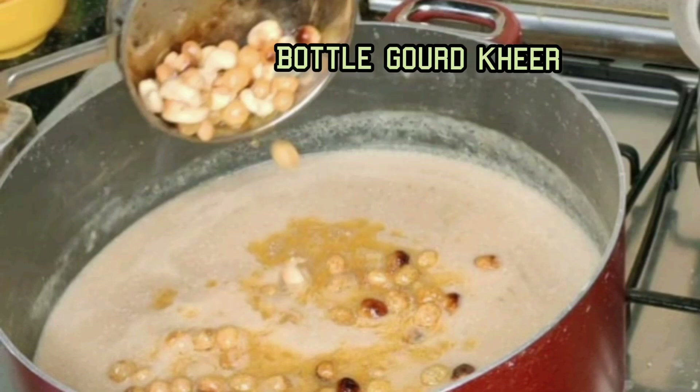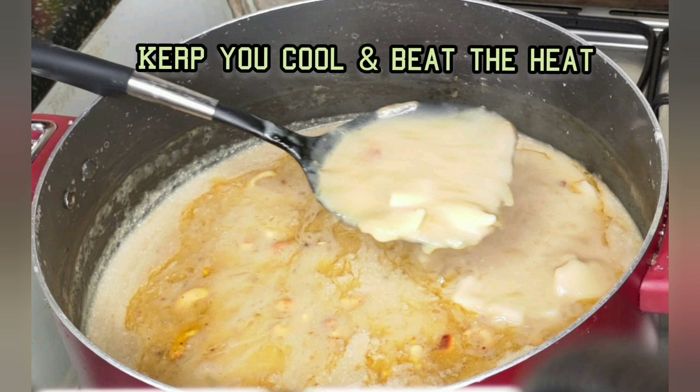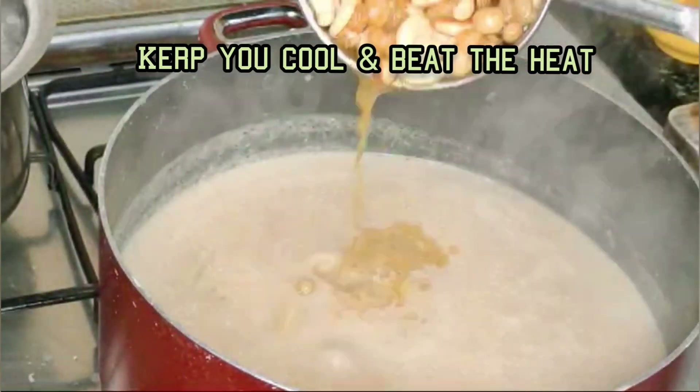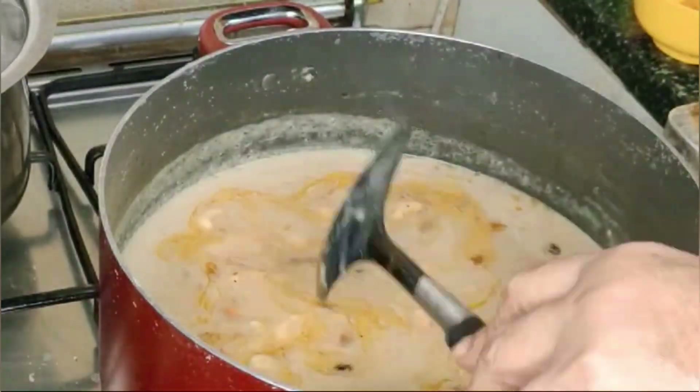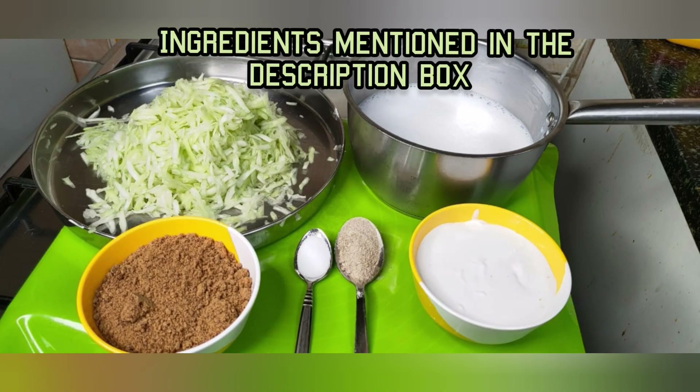Bottle Gourd Kheer is prepared to avoid severe heat and keep cool. Welcome back to my kitchen. Today I prepared Bottle Gourd Kheer and served it to my family.